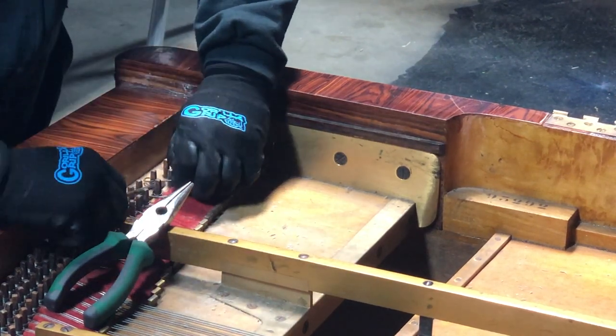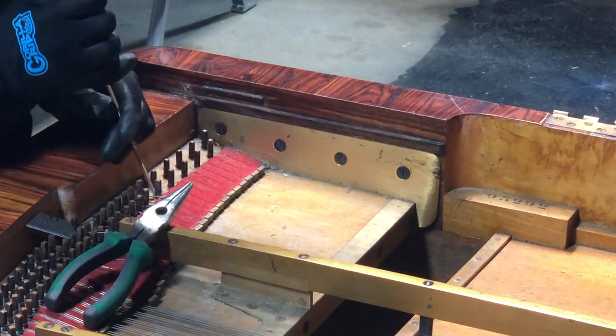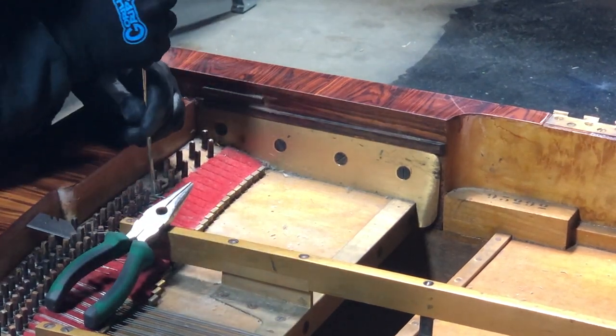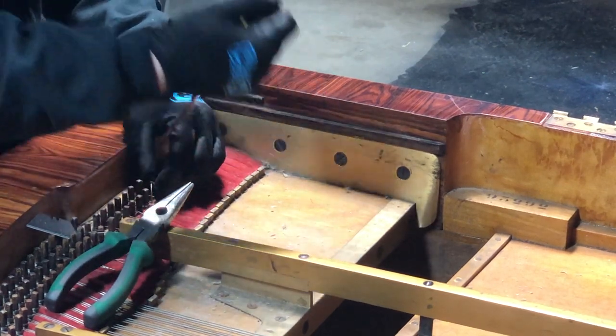How is this not like dentistry? Dentistry is pretty rough and crude — love my dentist though.